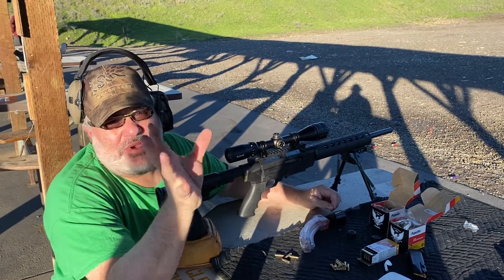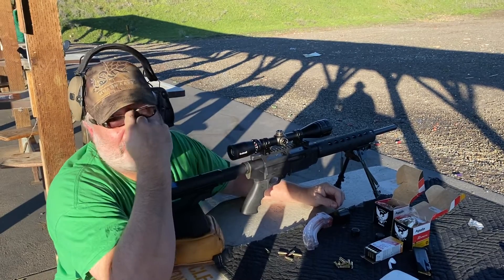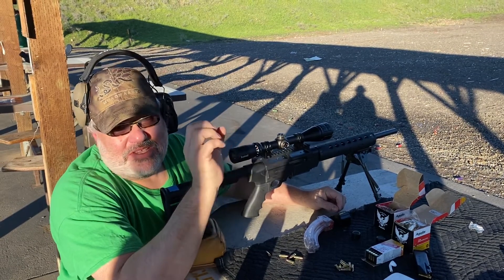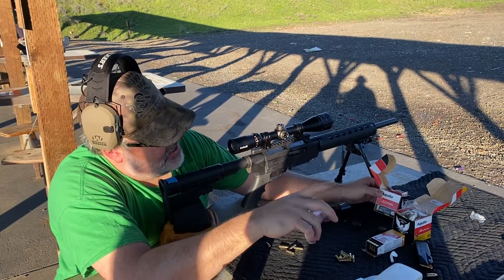All right, Rippers. Welcome back. We are out here today testing a group of three different ammunitions that I could find enough of to do this competition. So we've got the Aguila, or however you say it,